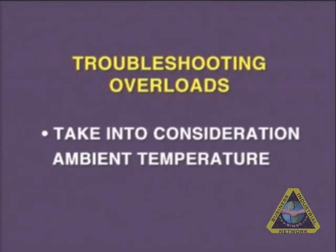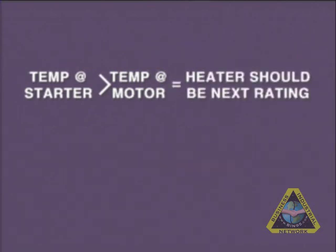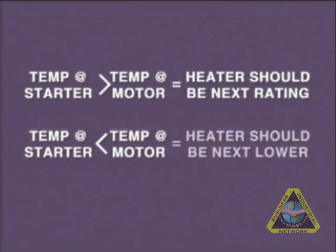When troubleshooting the overloads, you should take into consideration the ambient temperature at the starter and at the motor. If the ambient temperature at the starter is higher than the temperature at the motor, the heater should be selected with the next higher rating. If the ambient temperature at the controller is lower than the temperature at the motor, the heater should be selected with the next lower rating.